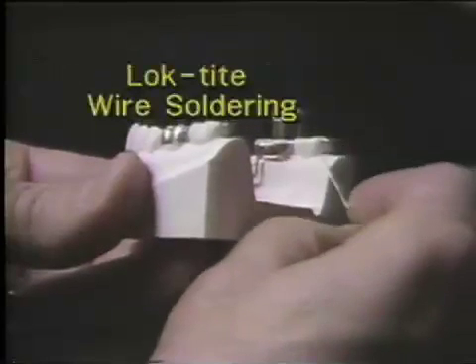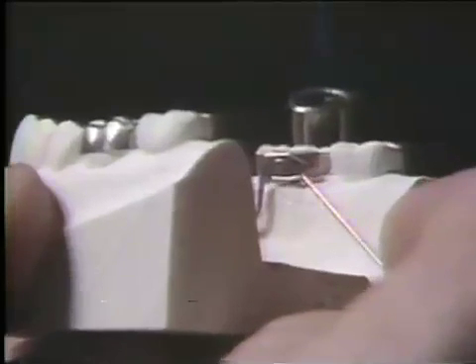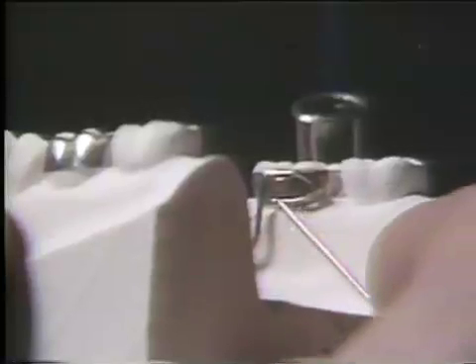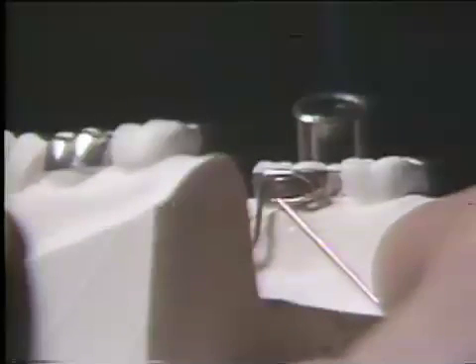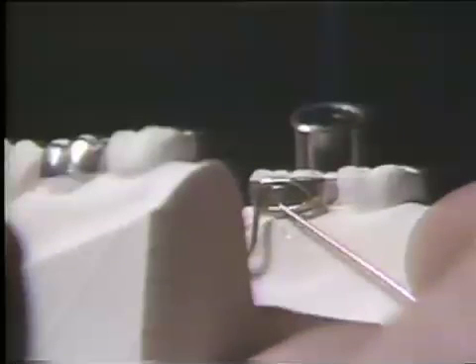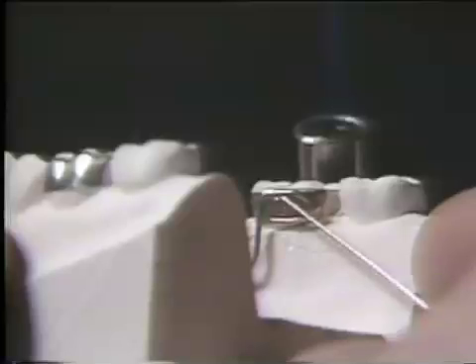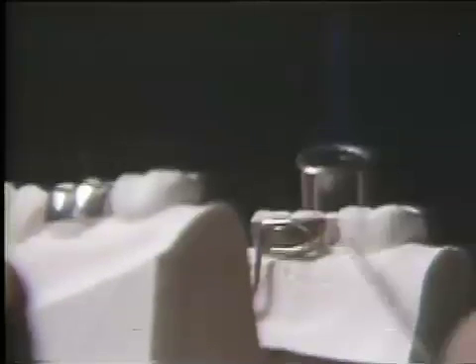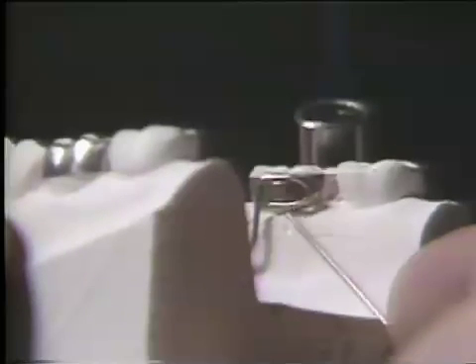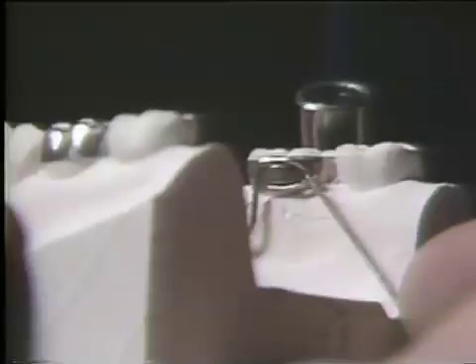Loctite wires are added onto porter and lingual wires to hold the mershon shaft down in the mershon tube. This is the loctite wire engaging the gingival end of the mershon tube and holding the shaft down in place. Loctite wires can be made out of dead soft gold wire or out of brass separating ligature wire.